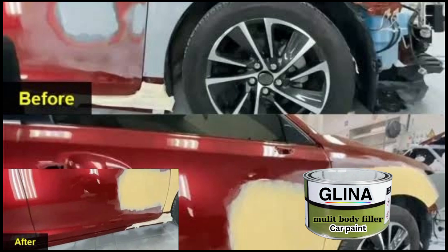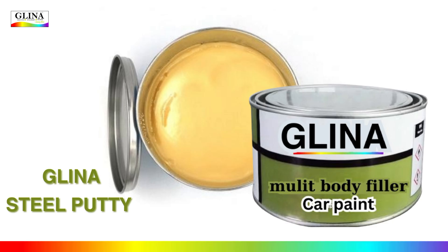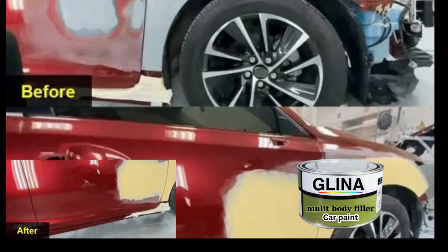Let's jump right into the training — no fluff, no delays. Here is the effortless and professional formula to create your own high-quality steel putty for cars. This formula will give you long-lasting, durable results just like the one used by professionals in the auto industry.